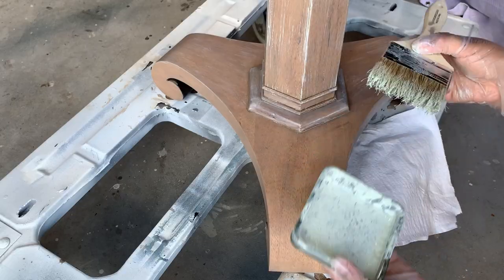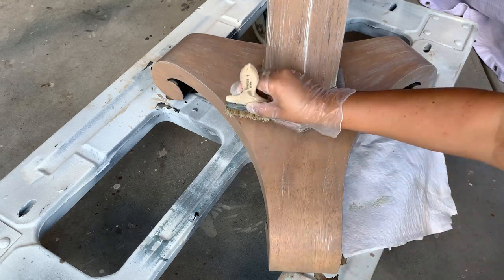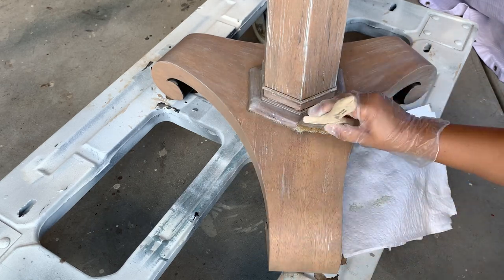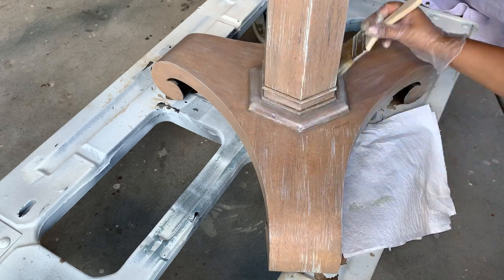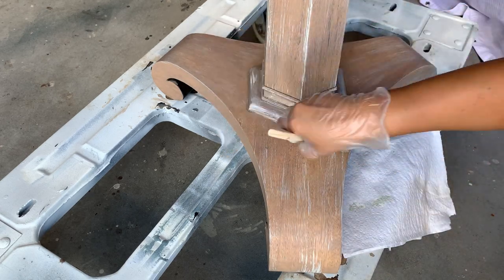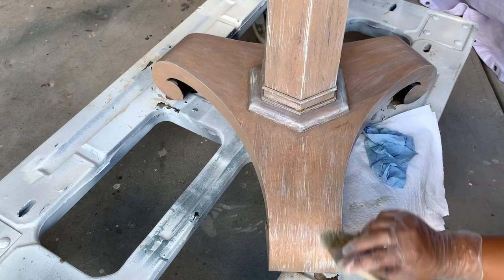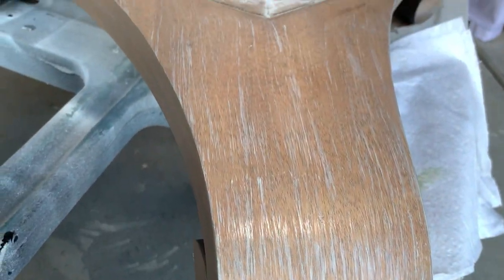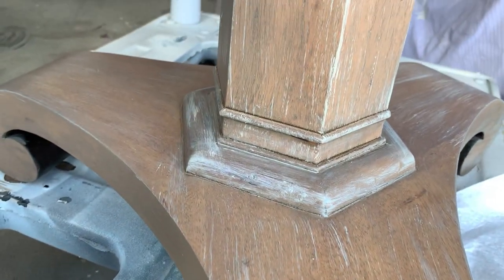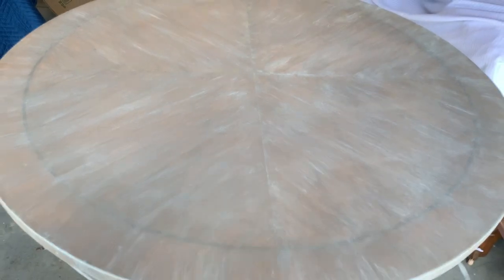One of the things I like about Fusion glaze is that you have a pretty good amount of time to play with it before it starts drying out, but this also means that it takes longer to dry. After I'm done applying this technique, I'm going to wait 24 hours before I move on to the next step. Right now this table is looking lighter than I wanted, so I'm going to be darkening this finish by using Fusion antique glaze.